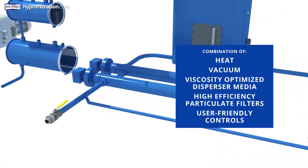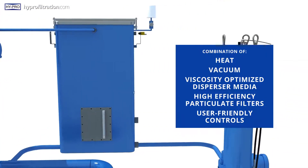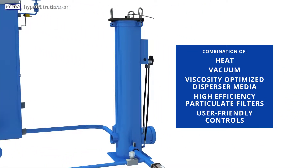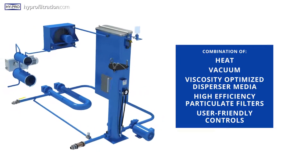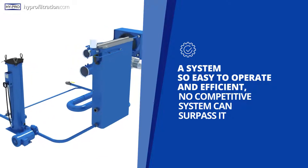Every VUD combines heat, vacuum, viscosity-optimized disperser media, high-efficiency particulate filters, and user-friendly controls to produce a system so easy to operate and efficient, no competitive system can surpass it.